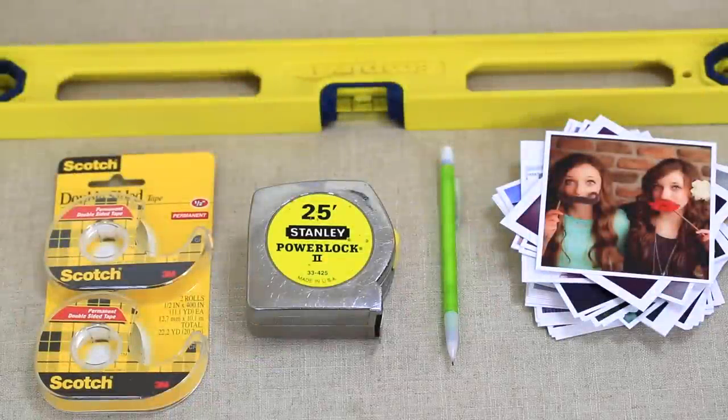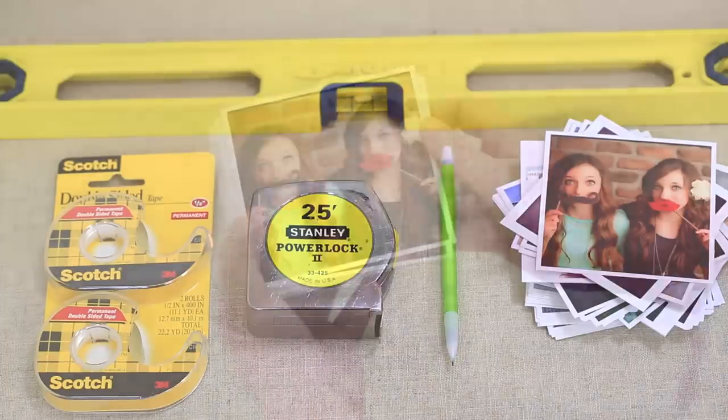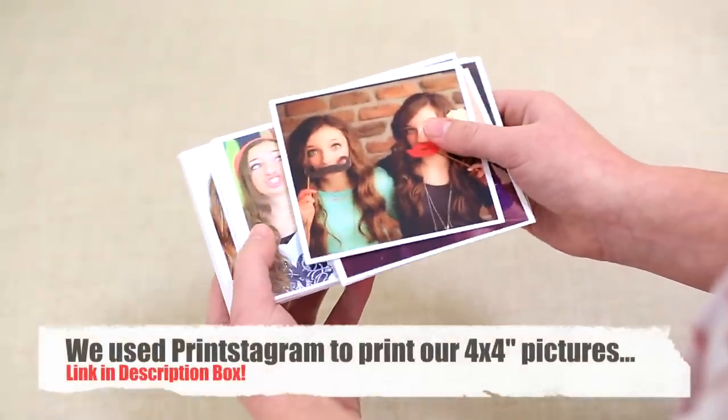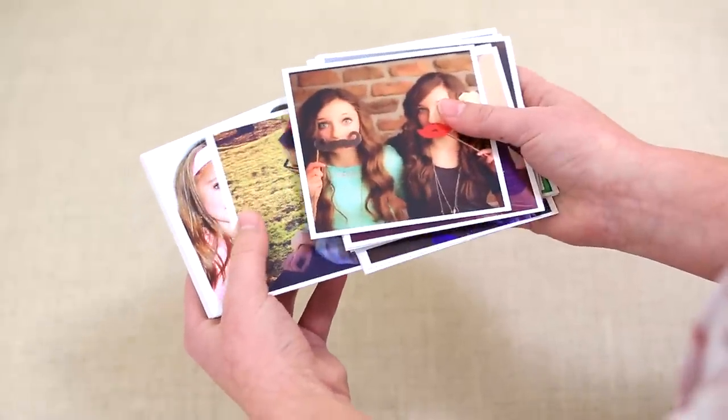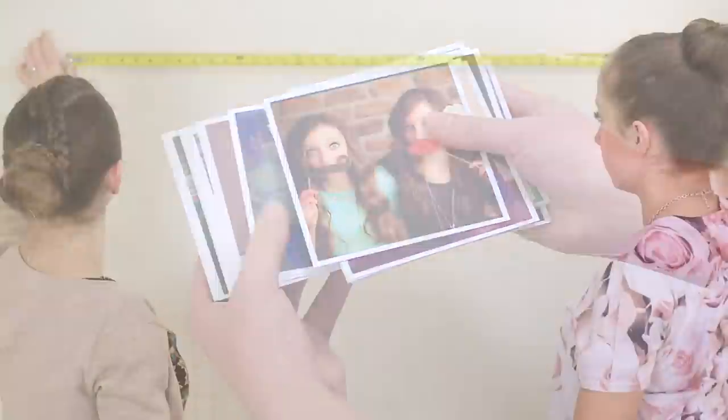The supplies you will need for this DIY heart are a measuring tape, a pencil, double-sided tape, a level, and Instagram pictures that are 4x4. We went ahead and used a website called Printstagram to print off all of our Instagram pictures. It prints them off kind of like they're in a frame like a Polaroid camera, and it makes it really easy to do this heart.